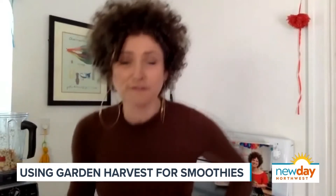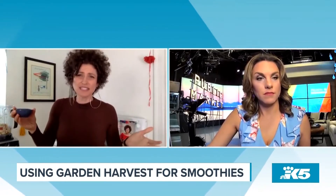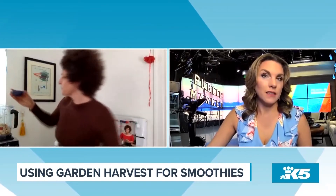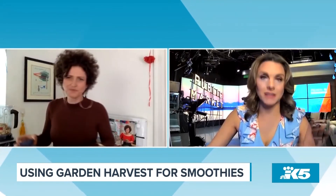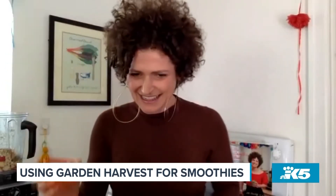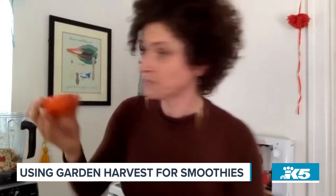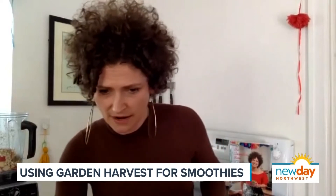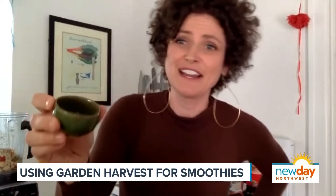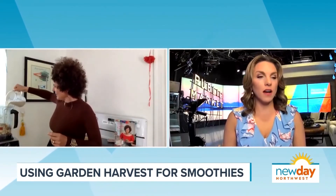And then we have a tablespoon of flax meal. You could use seeds too since we're using the blender, to get the full nutritional benefit of it. But if you don't have a Vitamix, get the meal, because a little blender is not going to make it happen. And then a half teaspoon of cinnamon and a quarter teaspoon of vanilla extract. And then another cup of almond milk. Here we go.